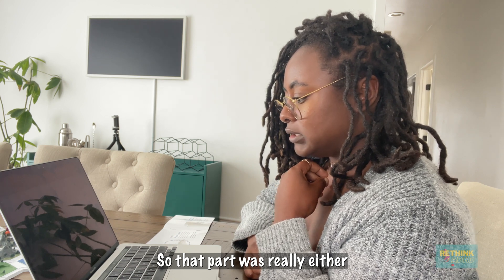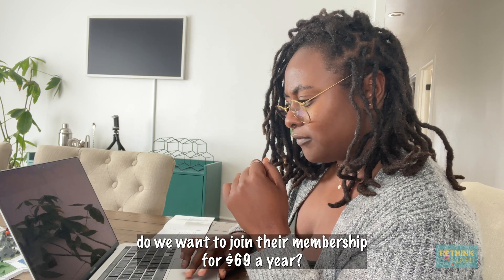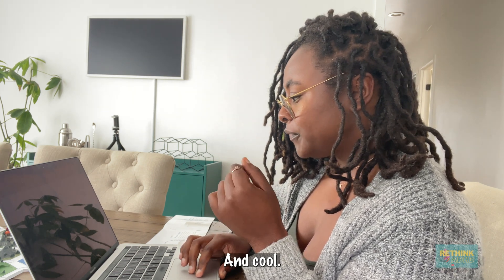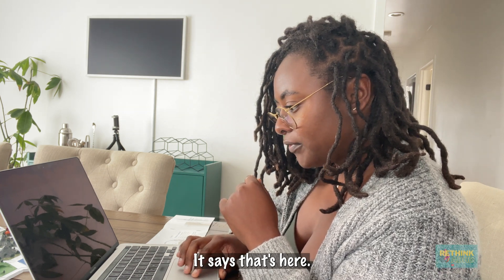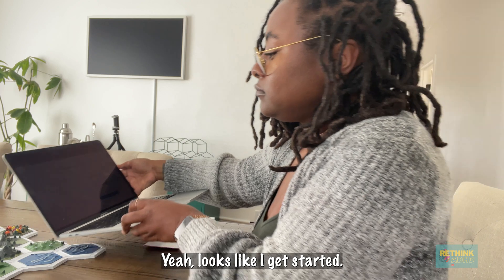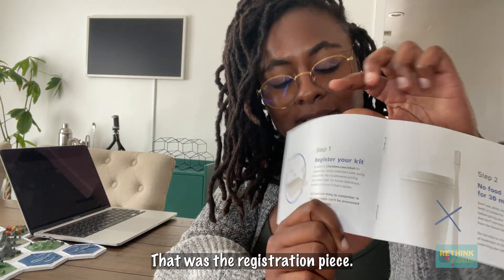That part was really easy. There's a thing about joining their membership for $69 a year — no thank you. Now that the kit has been registered, it says get started. So we've done step one — that was the registration piece. We're going to go to step two.